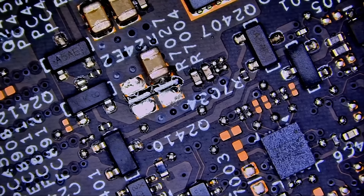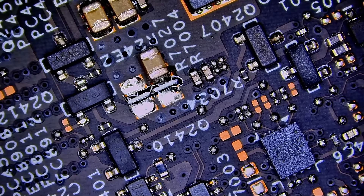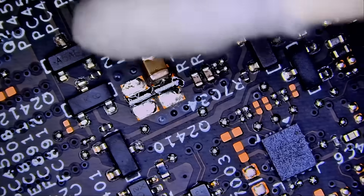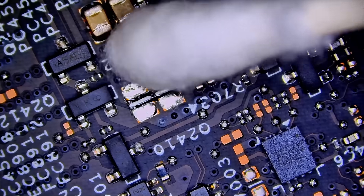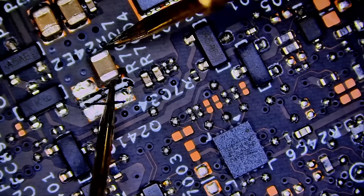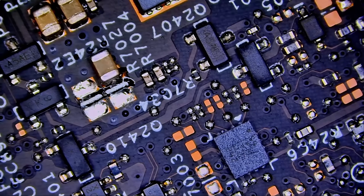I kept the capacitor on the board soldered to one leg so we don't lose it. Let's wait for the cap to cool down, otherwise we'll get the wrong measurement. I can apply some alcohol to cool it down. And yes — 10 microfarads. When measured in circuit we were reading thousands of microfarads, which can't be true. Now that we've disconnected it, we're reading 9.266 — with tolerance, it's a 10 microfarad capacitor. Let's replace it.